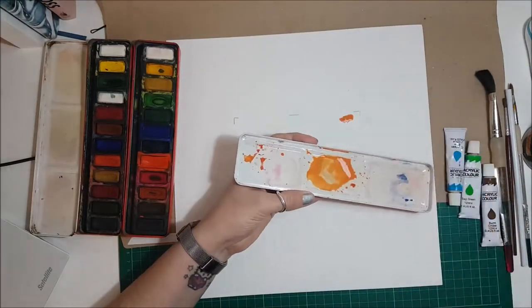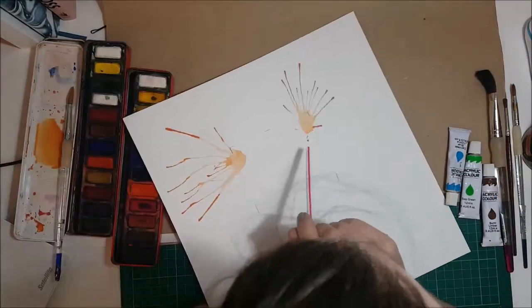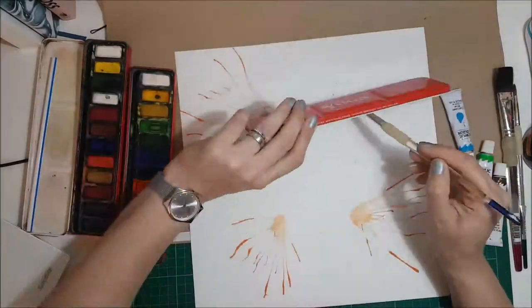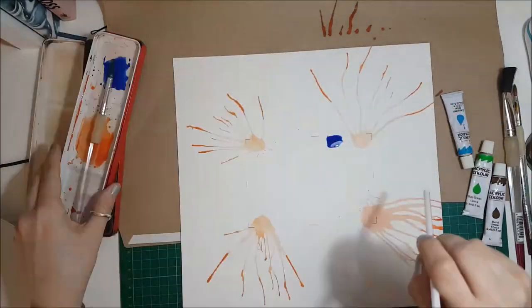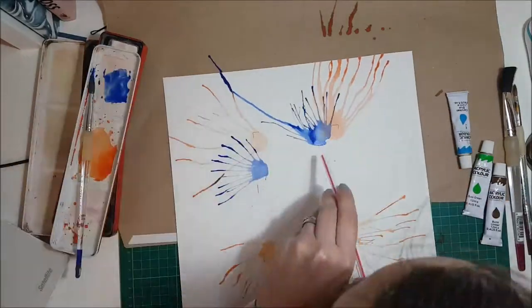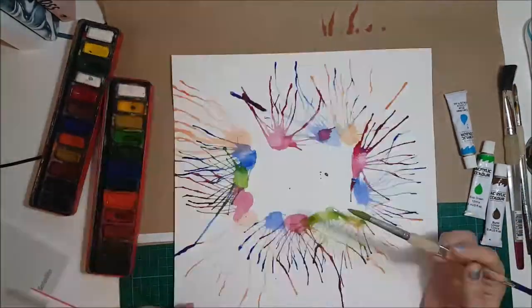I learnt this technique at an Amy Tangerine workshop for Birds of a Feather. You basically just really wet down the watercolours and then you use a straw to blow it out. I've really sped this up because this did take me quite a while — probably 45 minutes to get the effect that I wanted — and I felt so lightheaded when I finished. So if you want to go for something similar, probably space it out a bit because it really does make you dizzy.